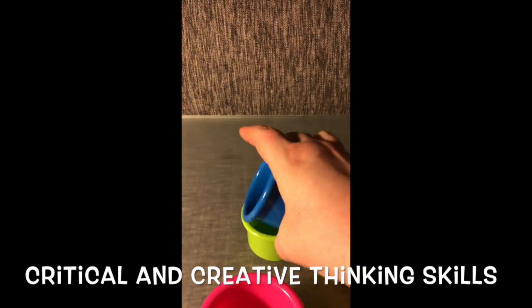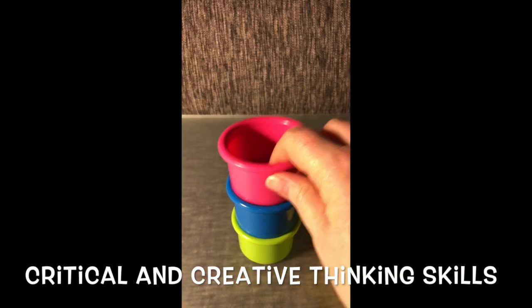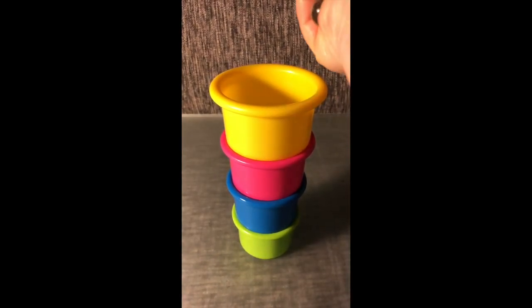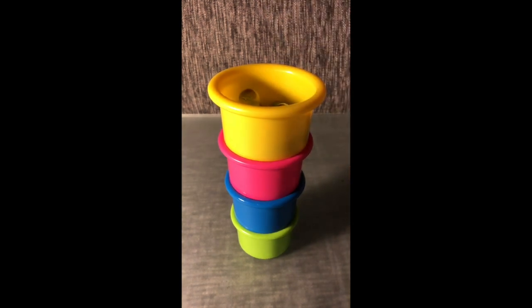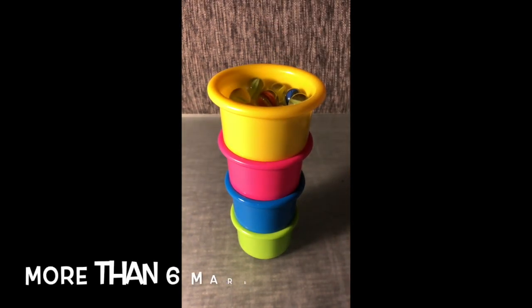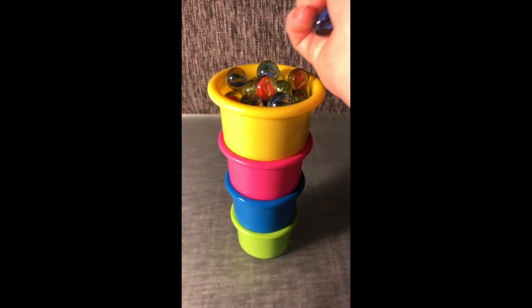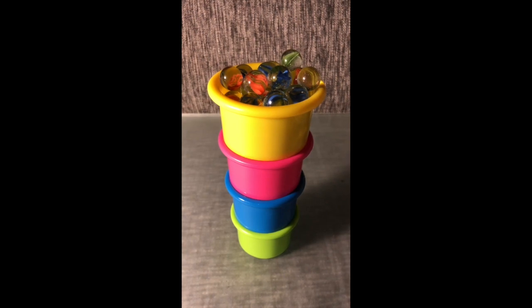Activate those critical and creative thinking skills. This looks promising. Now let's try the marbles. That is definitely more than six marbles. I think we found the best solution — tallest structure and the top cup holds the most marbles.